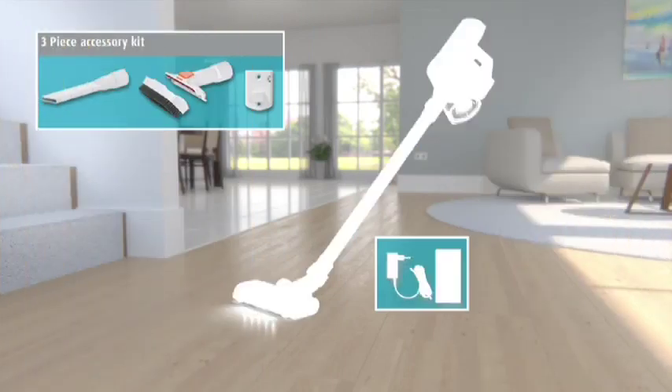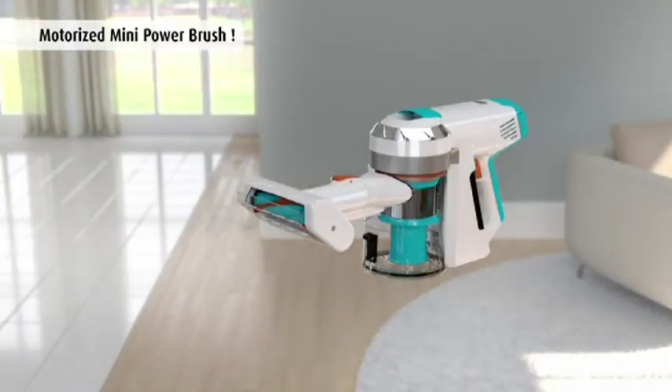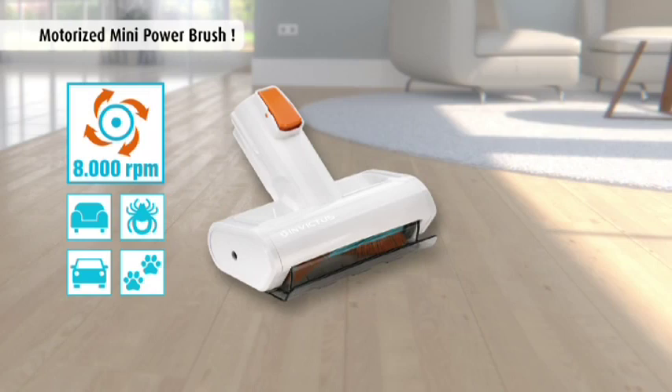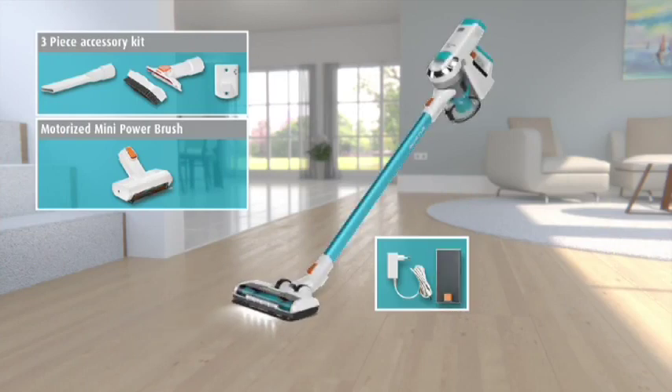You get the entire Invictus cleaning system plus the three-piece accessory kit — an incredible value of over $400 — yours today for an exclusive discounted price. But hold everything: you'll also get the mini power brush with powered spin brush head, perfect for removing pet hair, dust, and allergens from all your upholstery fast and easy, and it's yours free — just pay a separate processing and handling fee. The complete Invictus cleaning system with rechargeable battery, charger, three-piece accessory set, and the mini power brush is a total value of over $440.